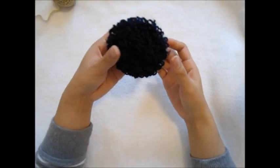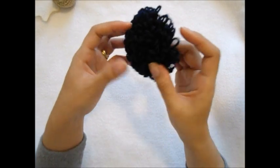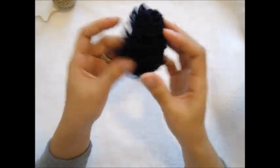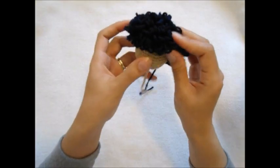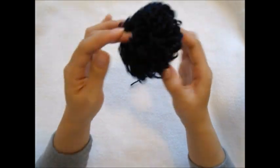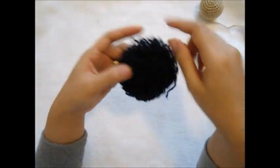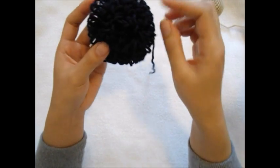Hi guys, welcome back to my channel. Today I'm going to show you how to crochet a doll wig by loop stitch. This is a doll wig by loop stitch. When you place this one onto the head, it's going to look like that - so pretty. Basically when I make doll hair, I probably love to use small hair yarn just wrapped on hard paper, as in the video I showed you before, but today we're working by loop stitch.